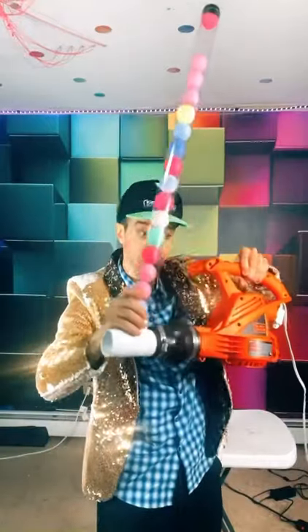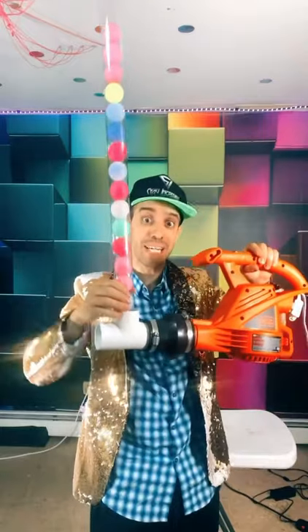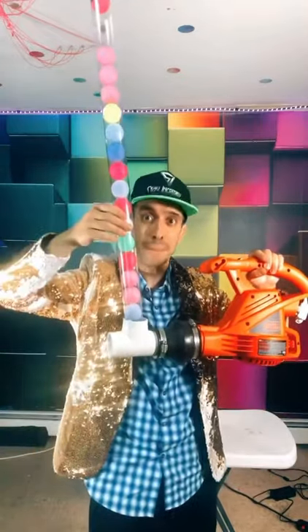Here's how to make your own ping pong launcher using a leaf blower and some ping pong balls. Everything you need can be found at Home Depot. You need a leaf blower, this plumbing supply piece, this tea bracket, and some plastic tube and ping pong balls.